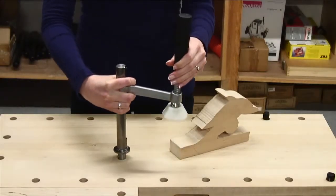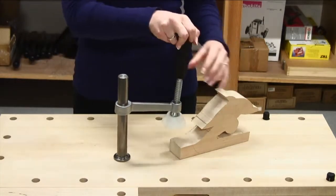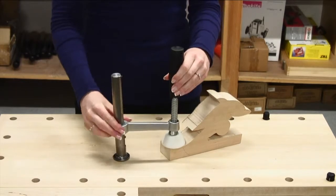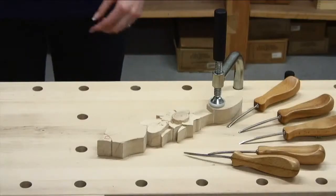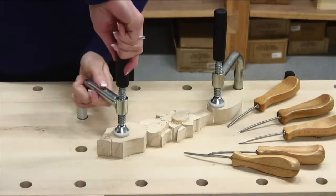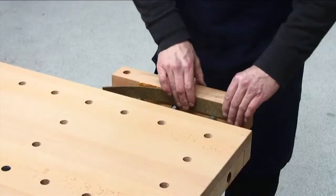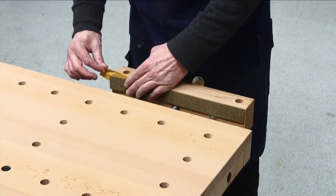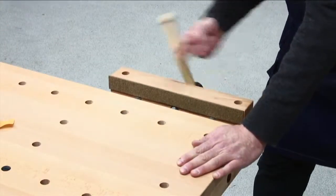The optional quick action holdfast ST11 clamps around 360 degrees. Another clamping option is the pair of lighter duty holdfasts ST03 that work in any dog hole. Self-adhesive cork rubber jaw cushions JC11 can be fitted to protect your workpiece and the jaws of the vice.